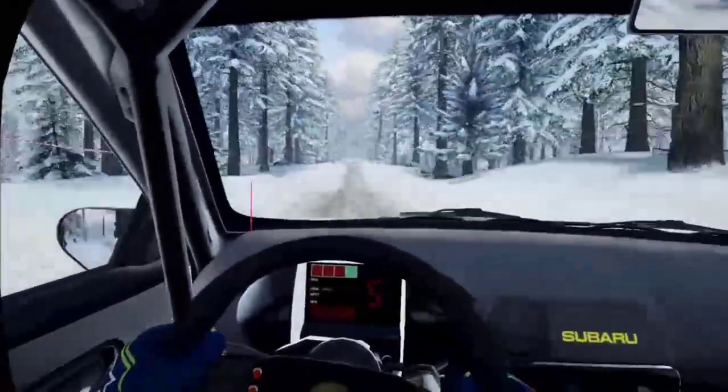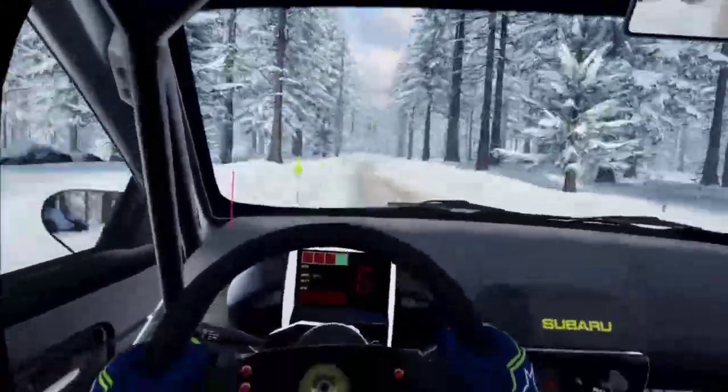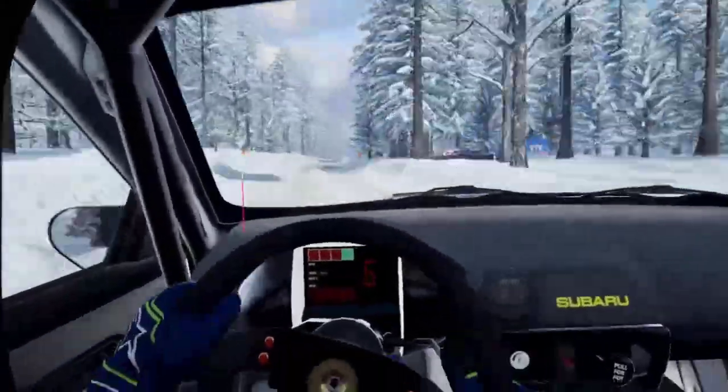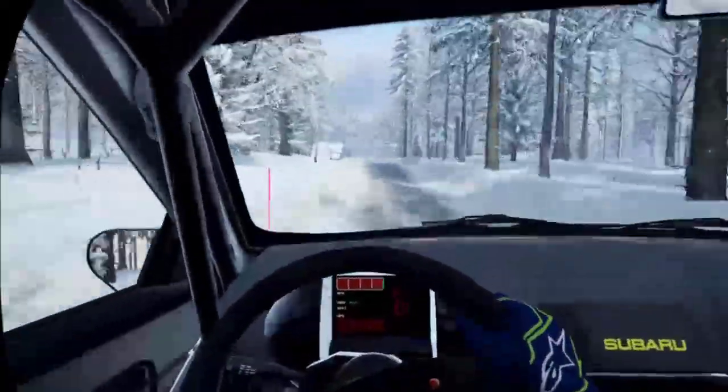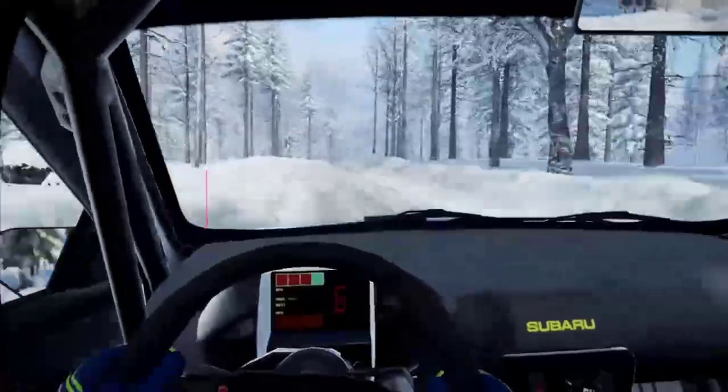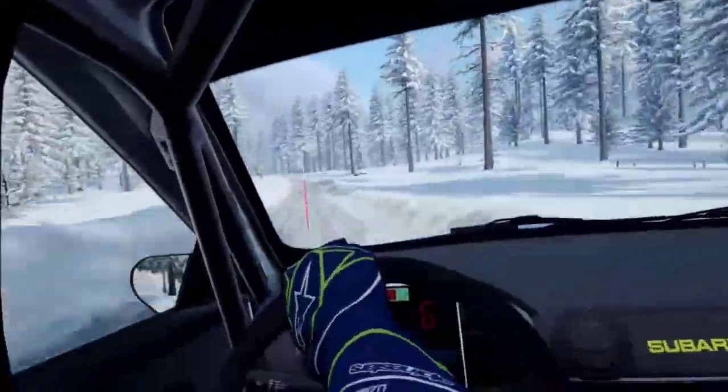80, six right long, 100, keep right of a jump, into flat left, 70, six right of a double crest, 80, six left long, over bumps, tightens, four of a crest, 60.